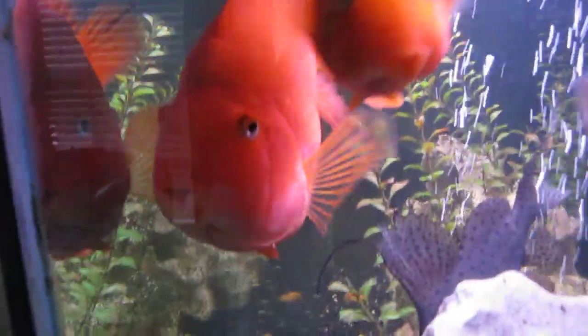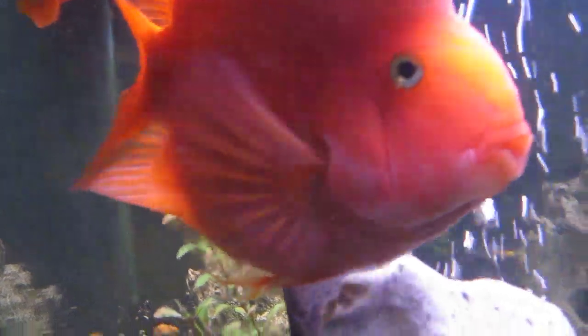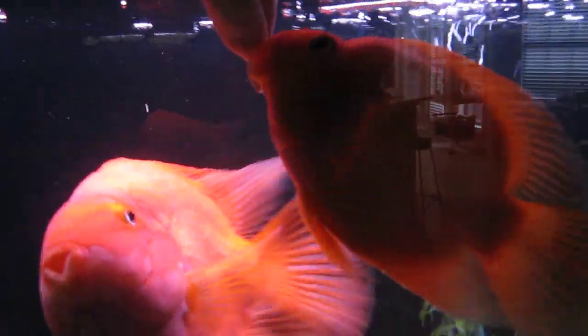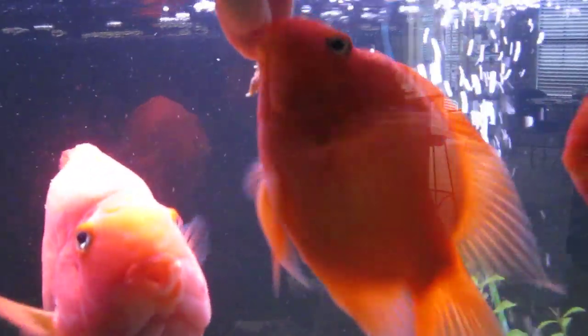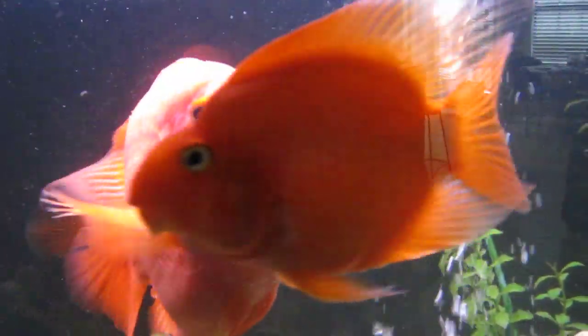Hey guys, come here! You can actually hand-feed mine. Come here, Jumbo. No, no, don't eat my hand — get the shrimp, ding dong. Come here Jumbo. Good boy.